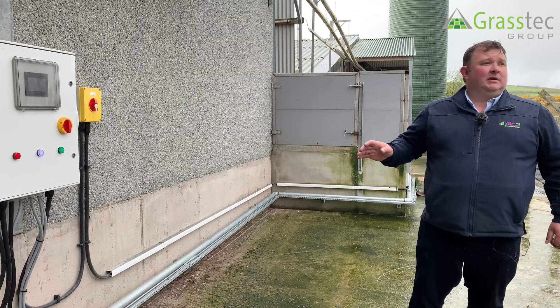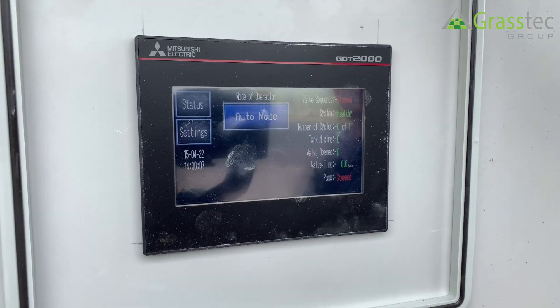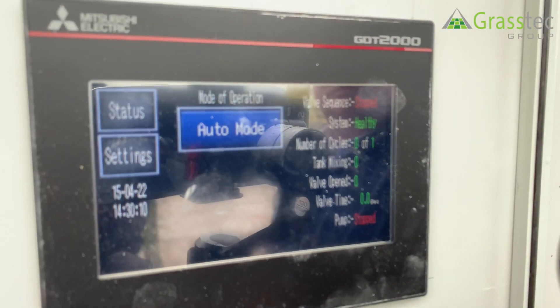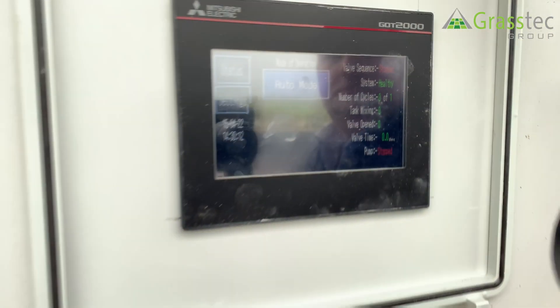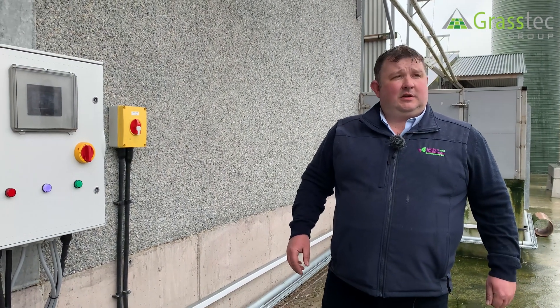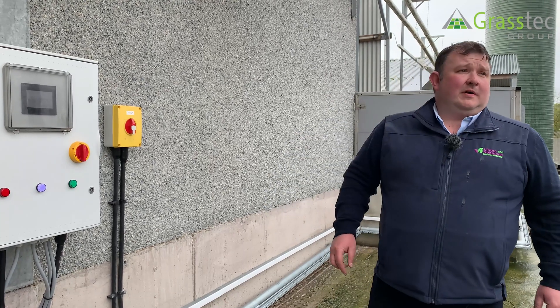You also have the manual and automatic modes. The system stores data for running times, and given the rising cost of electricity, you can run it at optimum times to suit the needs on the farm.